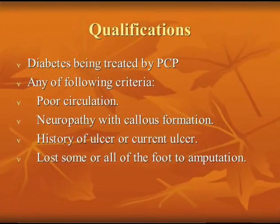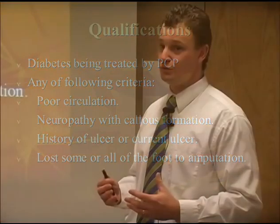As we talked about some of the qualifications, you need to have your family doctor take care of you from a diabetes standpoint. If you have poor circulation, if you have neuropathy with a callus, if you have a history of an ulcer, or you have a current ulcer, or if you've lost some or part of your foot — those are things that will qualify you to get the diabetic shoes and the insoles.